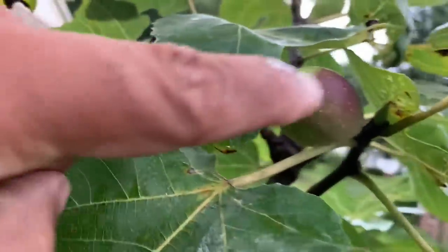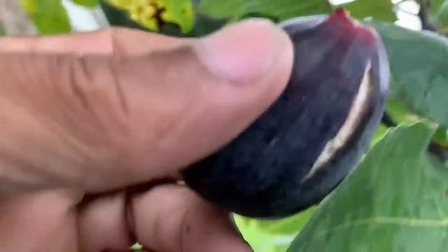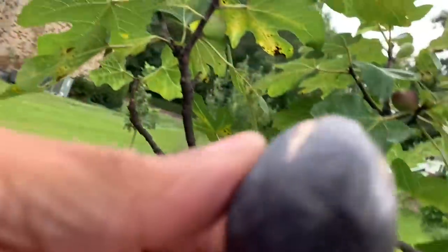I'm gonna leave this one on because that's hard as a rock — he ain't nowhere ready and the creatures don't want him. But this one here — wait till y'all see what it looks like inside. I'm gonna open the ripe ones for y'all.